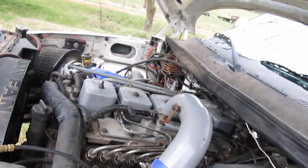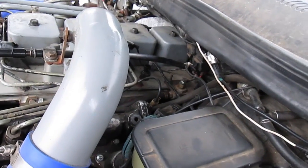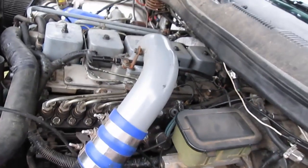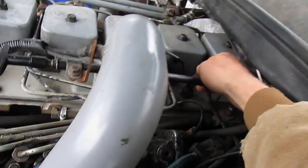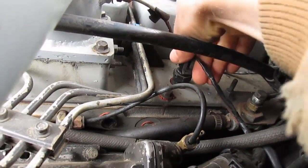Howdy guys. I got this question so we're just going to go over this really quick, and that is how to test your intake air temperature sensor. Now us 12-valve guys are fairly lucky — the temperature sensor is right here, easy to get at, so you can easily just pull the plug and do some testing on them.